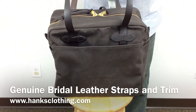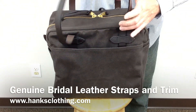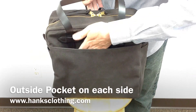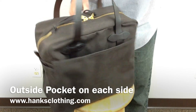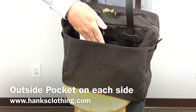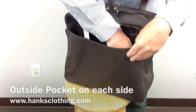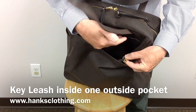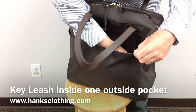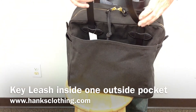It has two handles to tote it around. It has an outside pocket on each side — over here, and also over here is an outside pocket. This side does have a key leash in it, so you can hook your keys onto it, drop them down in, and when you want to find them you can just reach in and grab the leash — they don't get lost down in the bag.